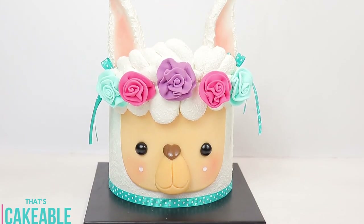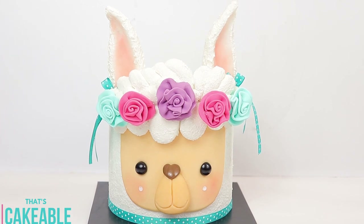I got to try one or two new techniques making this cake which I always enjoy, and I found it was very very simple yet really really effective. I hope you enjoy this week's video.